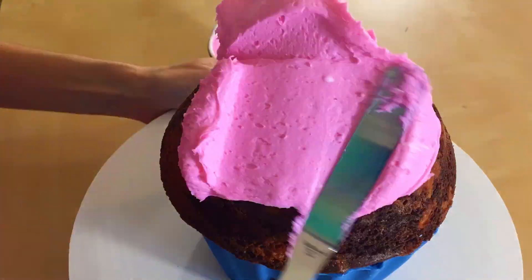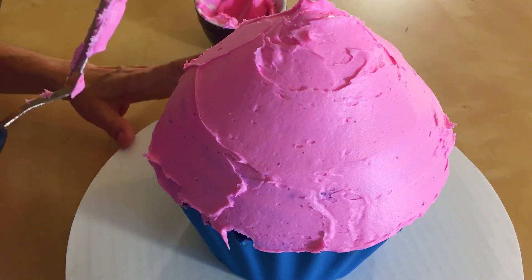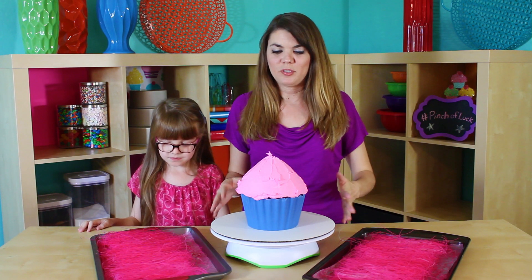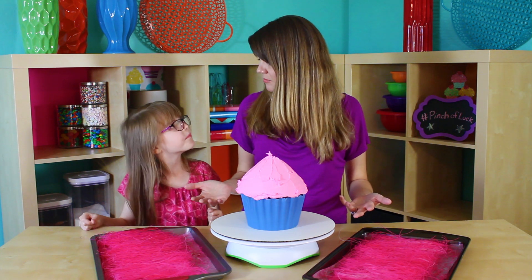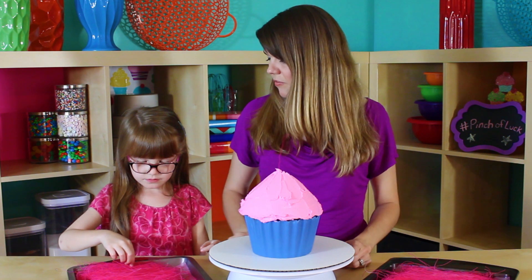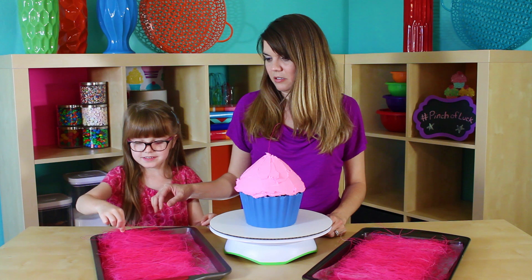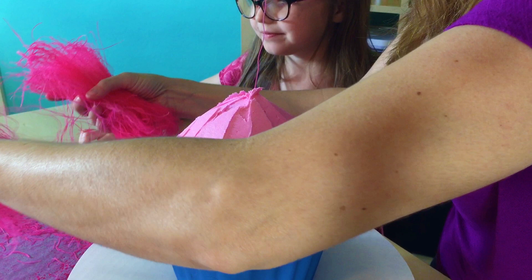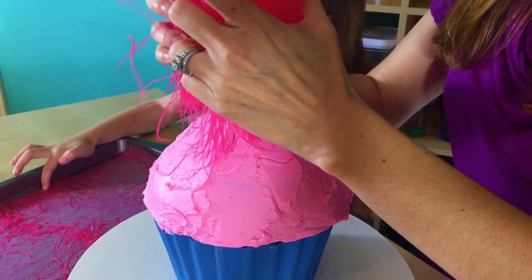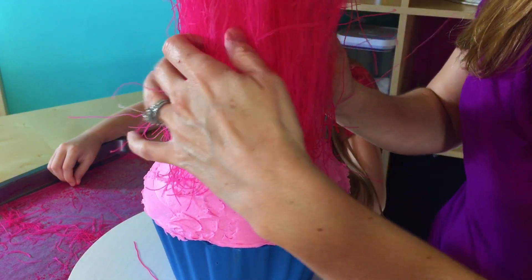Now we just need to ice the top. I have some pink icing here, and just lather it on there nice and thick because we are going to stick our hair to it. I really hope this works. Emma wanted to help, so let's see how we do. Did you wash your hands? Awesome! If we do one at a time it's going to take forever, right? I think I got an idea — we just take a bunch and then stick them on. So I'm going to take this whole first bundle and put it right in the middle and push it down in there. Great job! You're doing a great job.